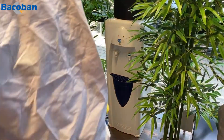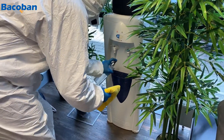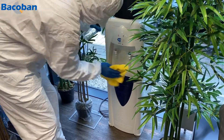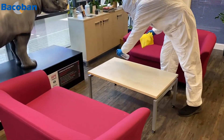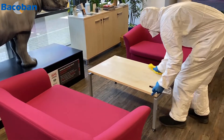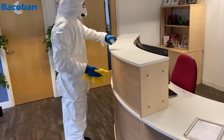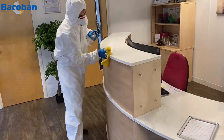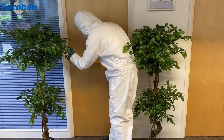Once we've treated the outside areas, we move indoors, cleaning and disinfecting everything as we go — but especially those high-traffic, high-contact areas like water fountains, tables, desks, and door handles. Disinfection takes place during the cleaning process, which covers step one: disinfection.